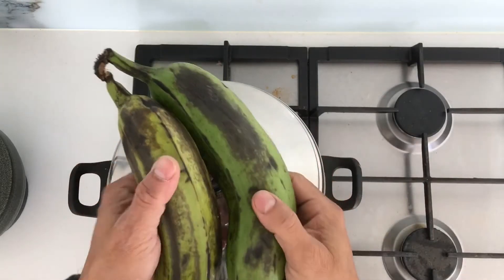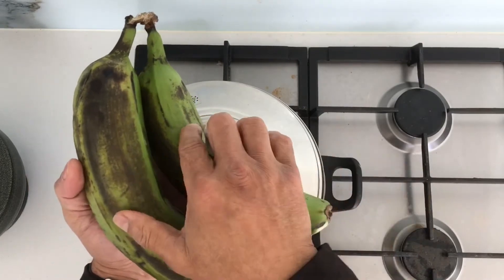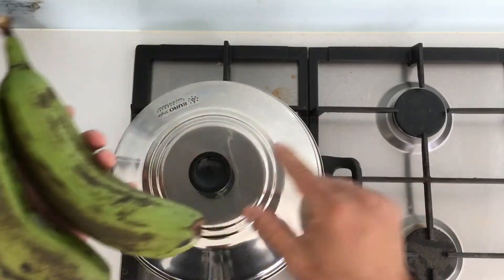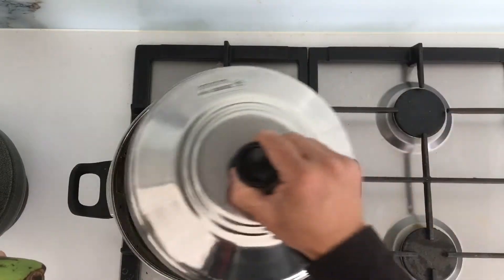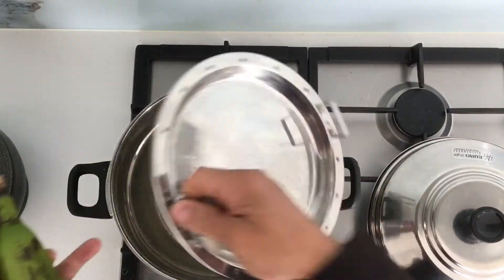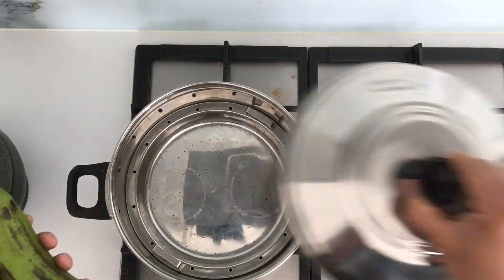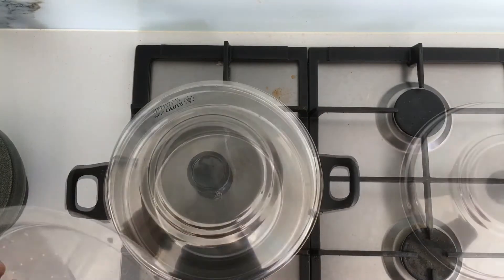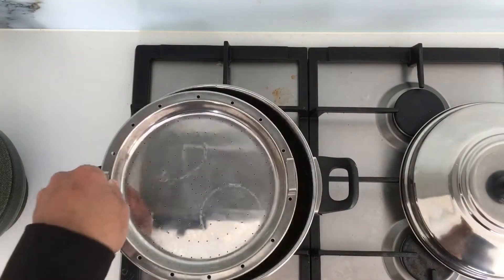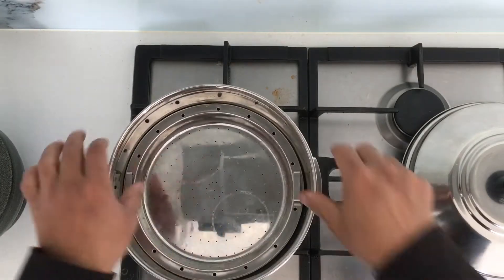Today let's make raw banana palya or sukha. I'm going to cut it into pieces and then steam it. I'll put water at the bottom, place the banana in, and steam it with a bit of salt.